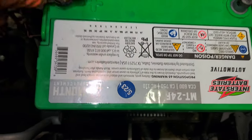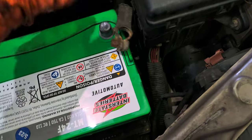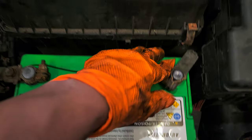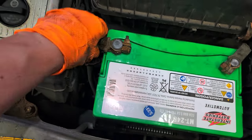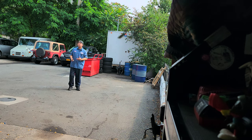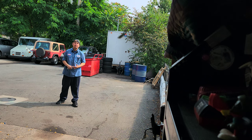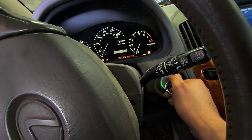Connect the battery now. Tighten it. Don't forget to put the bracket — you don't want the battery shaking while you drive. Now that we've mounted a new alternator, we put in a new battery. Everything should be good now. Let's start the car and see how this thing works. Let's do it. Starting the car now.